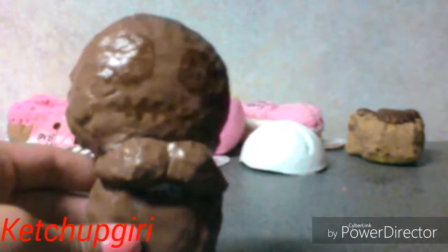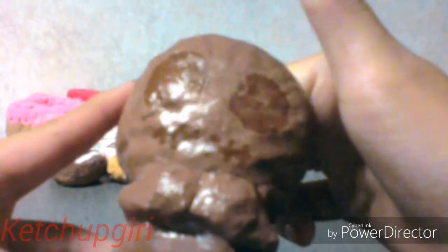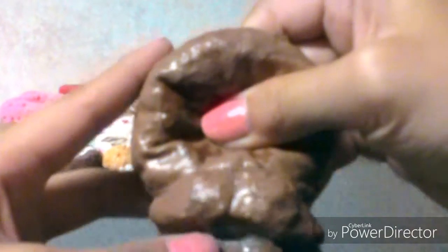The Spreaddoll squishy — I really like this one. I kind of messed up on the feet because they're supposed to be triangles, but I did them circular. I really like how it turned out though; it's really squishy and soft.